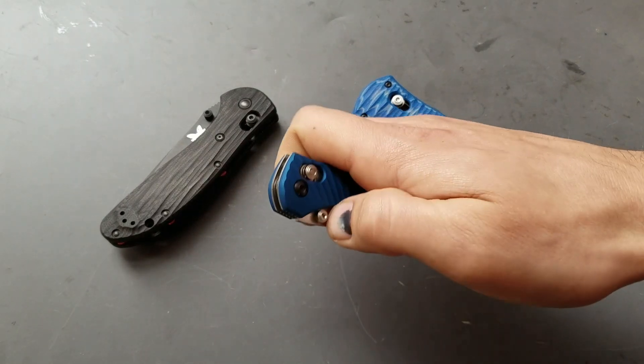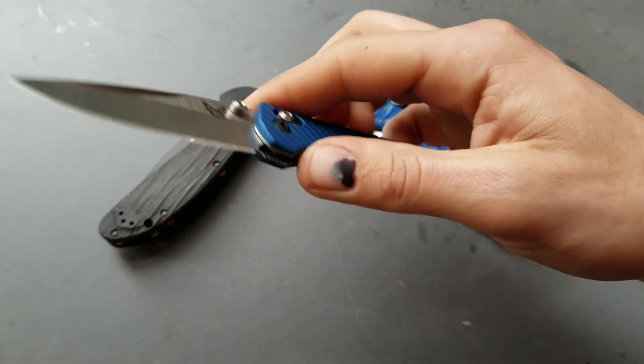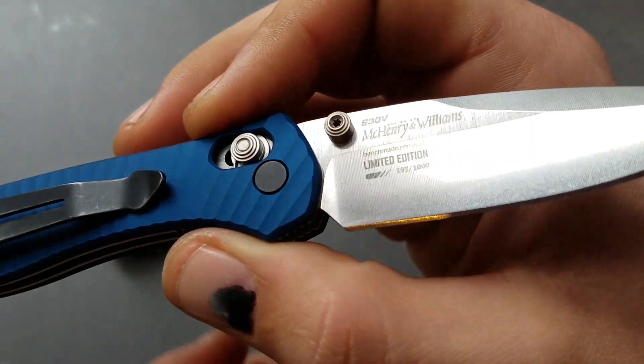What's up? How y'all doing? It's Lugamager and this is a 707-1701 from Benchmade. This is the last series of 707 sequels to ever be made — they're discontinued. This is the Shot Show knife for 2017.